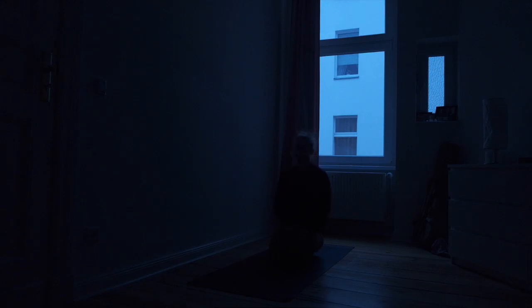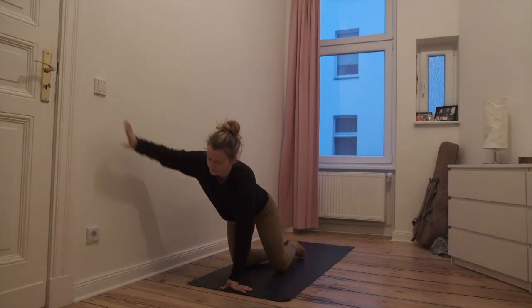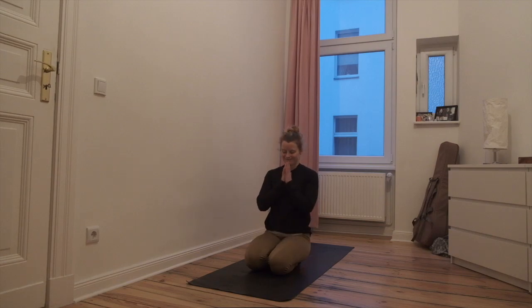Let us conclude the practice by whispering Aum Shanti Shanti Shanti together. Aum Shanti Shanti Shanti. You can open your eyes. Thank you to everyone that practiced along. Looking forward to having you back. Hope you enjoyed the video, more to come soon. Have a beautiful day, wherever you are. Bye.